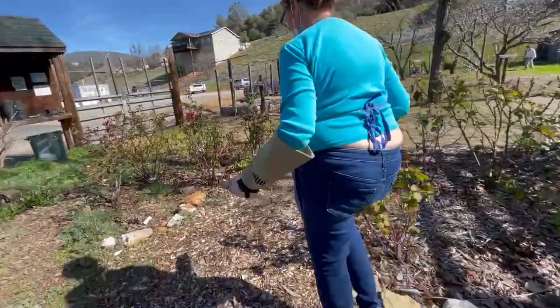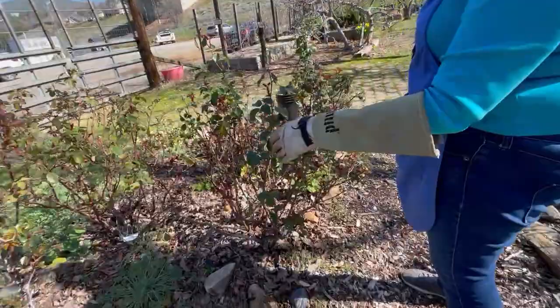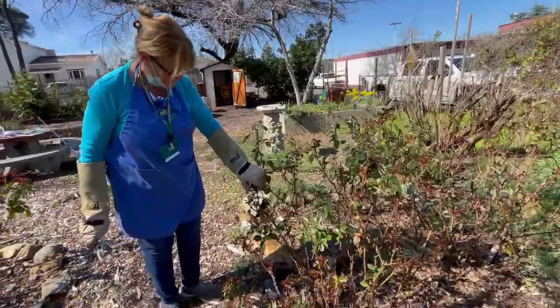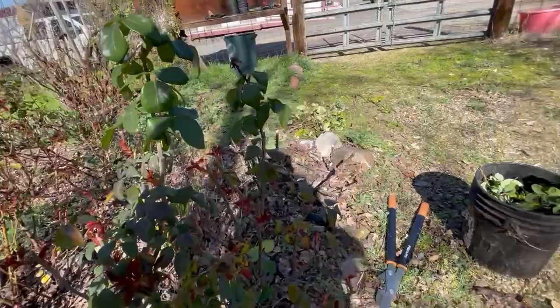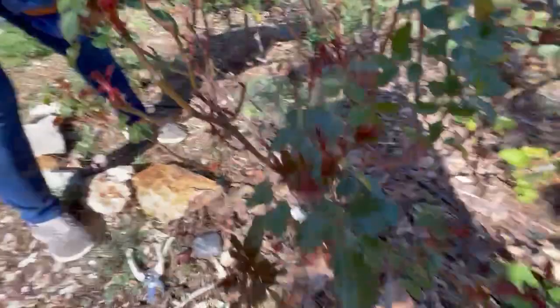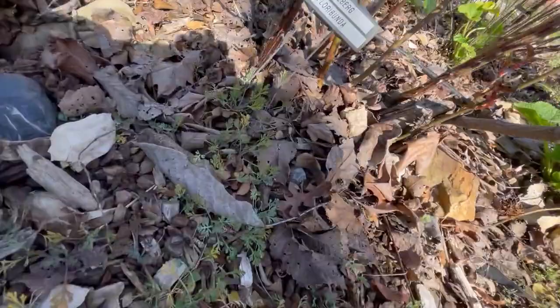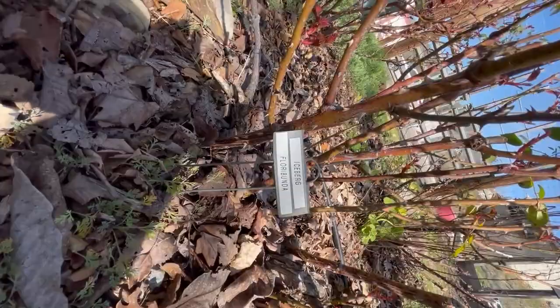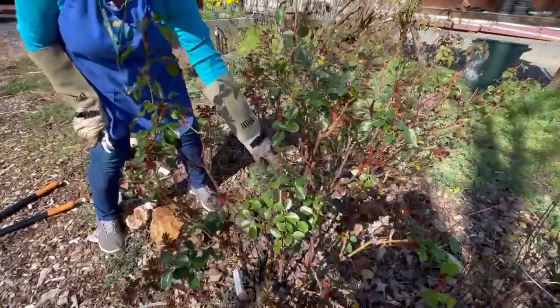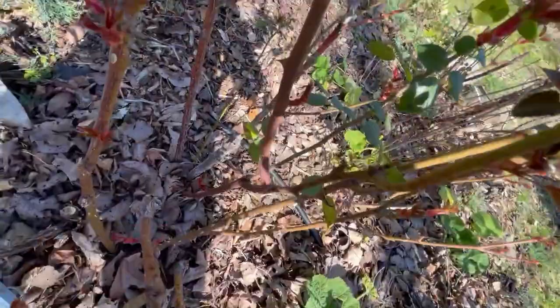This is an iceberg, which is a floribunda. Right off the bat I see a big dead cane — can you see the color difference? Dead as a doornail. You could take a saw for that because the whole cane all the way down to the bottom is dead. That won't hurt a thing. That just means it's lived its life. Right in the back, see that cane — it's all dark brown and there's a little baby cane coming off it, but it's not a healthy young cane.